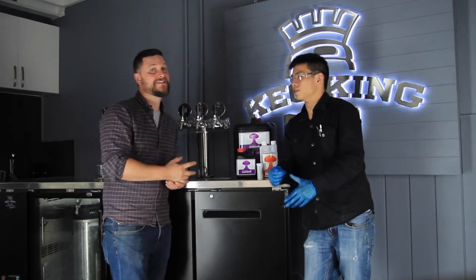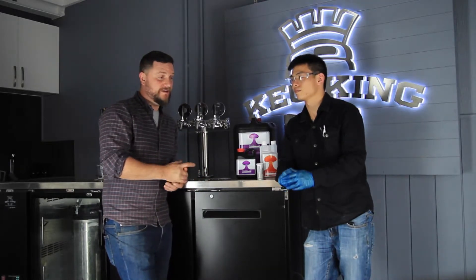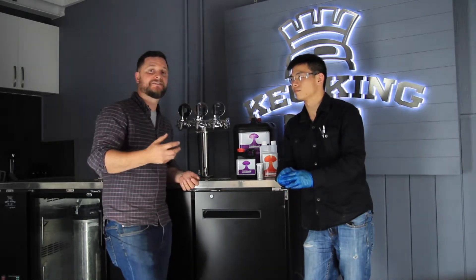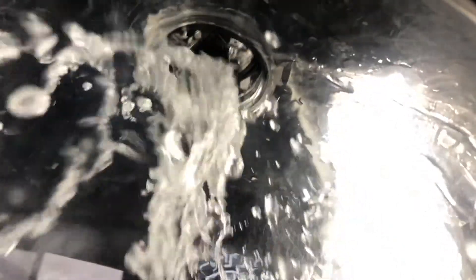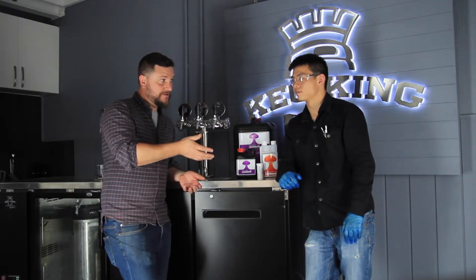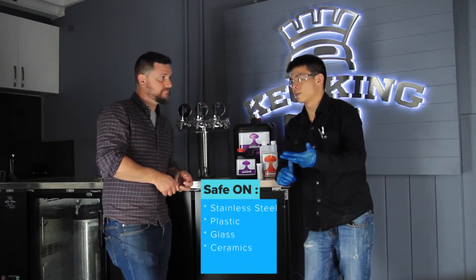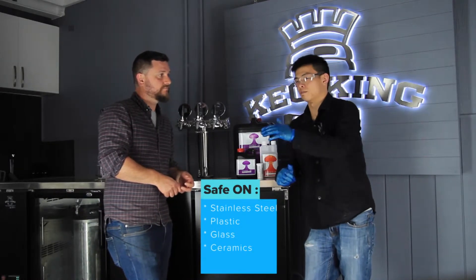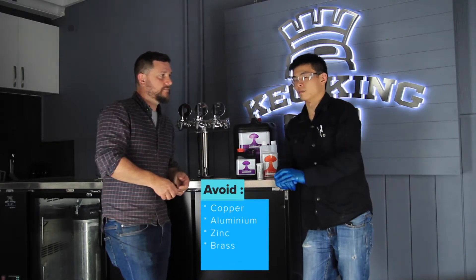This is a pretty heavy sanitizer, so it's not something you're going to use in a homebrew setting very often unless you have a home brewery with a CIP ball in place for a larger stainless steel tank. It works on stainless steel, plastics, glass, and ceramics. However, I would not use this on copper, brass, aluminium, zinc, or iron products — it will likely damage those softer metals.